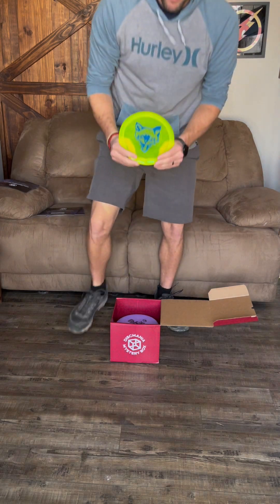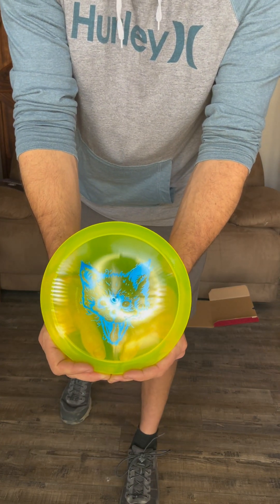Alright, into box two! This one wasn't even taped on this side. Got another discount code. First disc out is a Jackal stamp — I think this is an FD. I'm not 100% sure if it's an FD or PD. The Jackal stamp is a sought-after stamp, it's pretty sweet. And yes, it is an FD — I thought so. I may actually bag that one, it's pretty sweet.